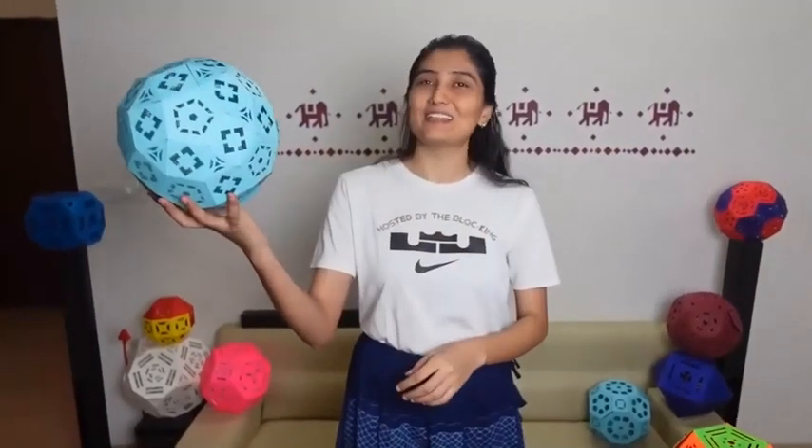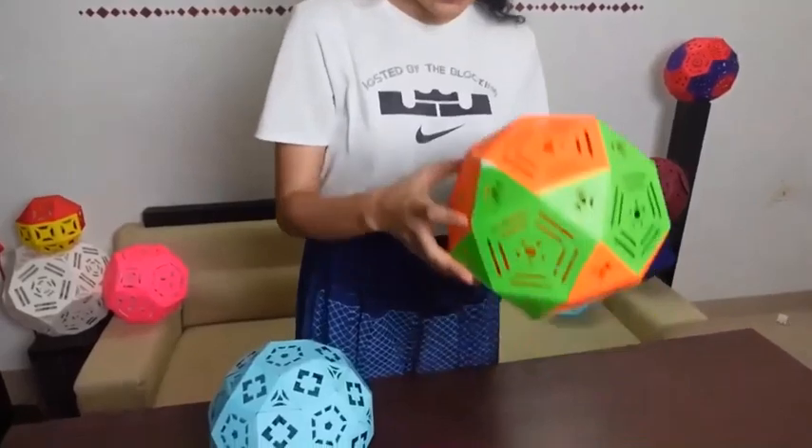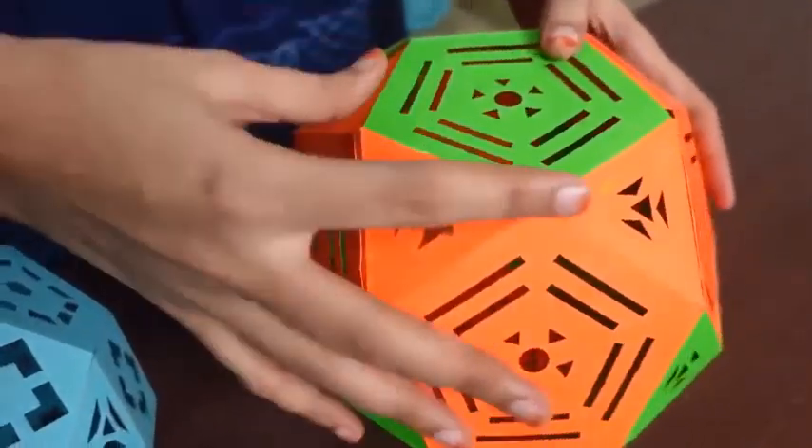Our fascinating paper lamp is now ready. This is made from the lamp we made before, called the Icosidodecahedron, by cutting all of its sides into half.